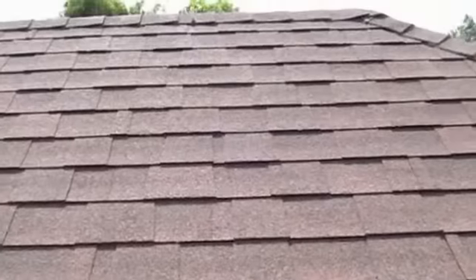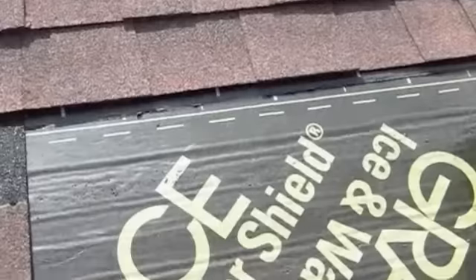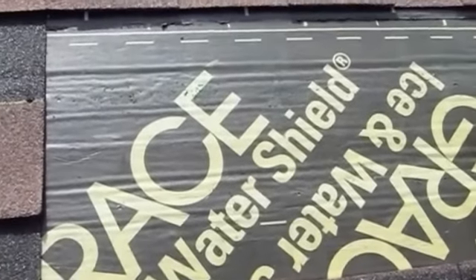Hi, I'm Tim Carter and I'm here in the Caribbean. I'm on top of a roof and I wanted to show you a situation where the wrong product was used and some of the problems that it's causing. Take a look at this. So here we are — this is a sloped asphalt shingle roof and the contractor installed underneath it Grace Ice and Water Shield.